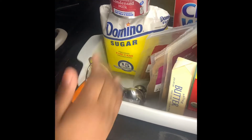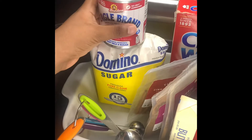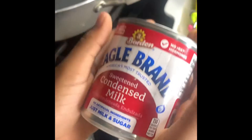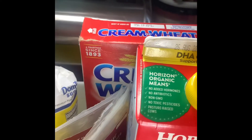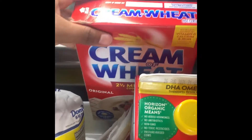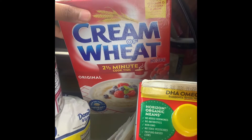Then you're gonna need the sugar, and then condensed milk. We're gonna need some milk, and then we're gonna need the cream of wheat.